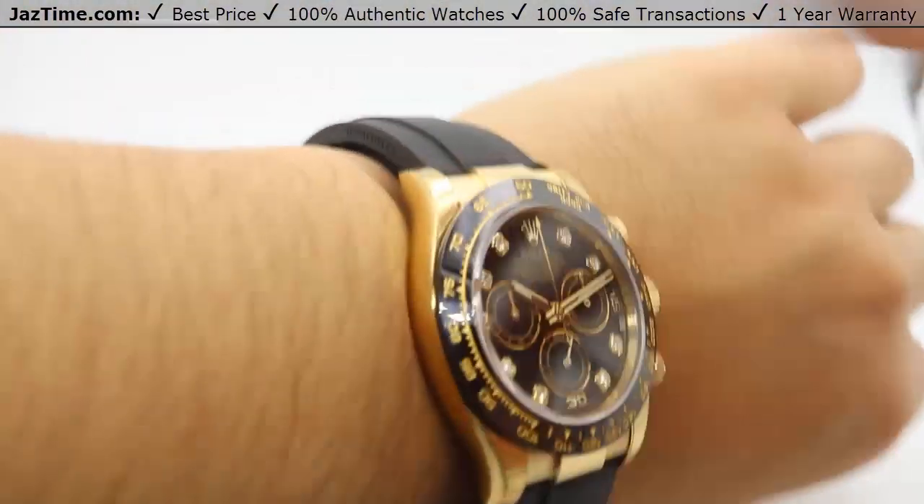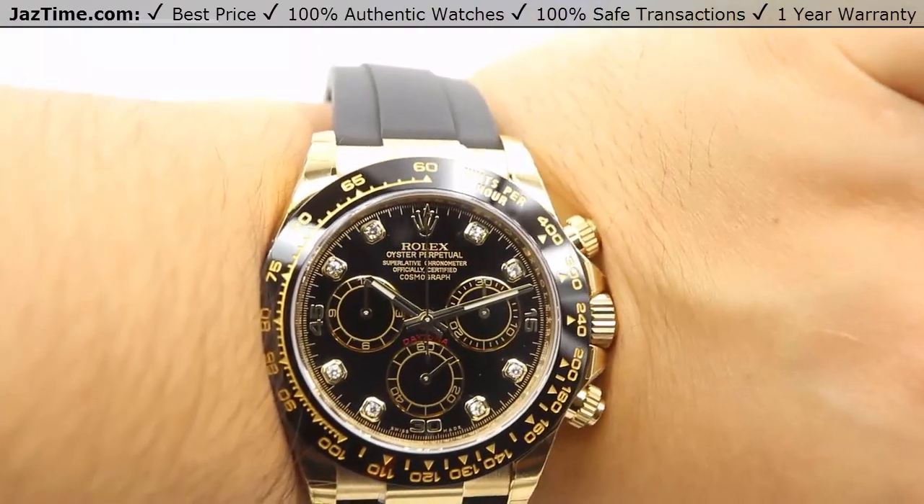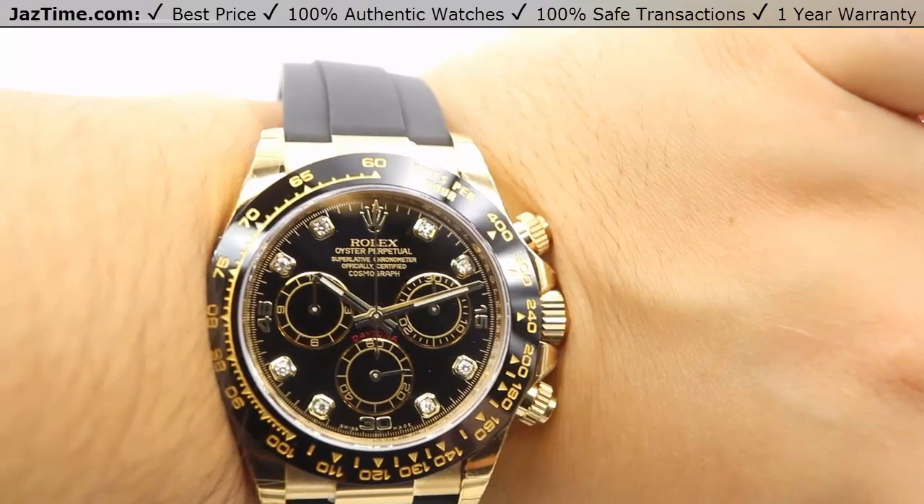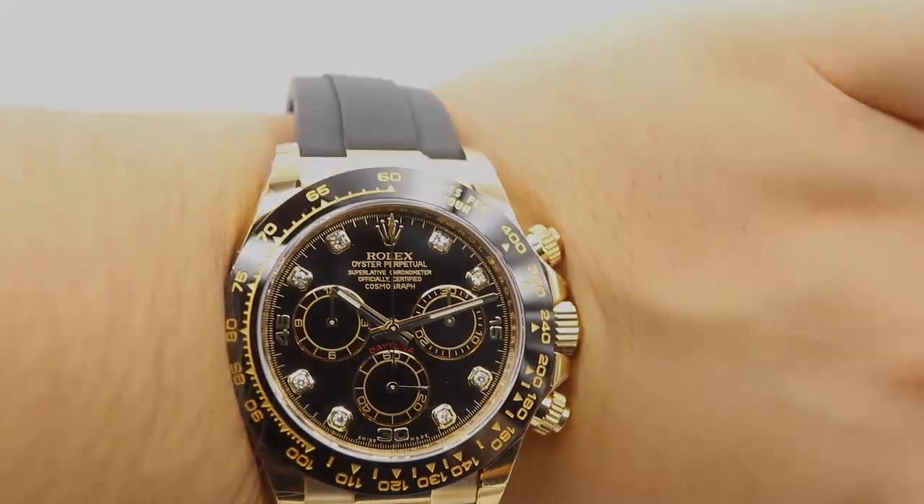If you're interested in this watch, or any other watch for the lowest possible price, check out our website at JazTime.com, where the lowest price is guaranteed and we offer a one-year warranty. If you liked the video, please like, comment, and subscribe below. Thanks for watching, hope to see you guys soon.